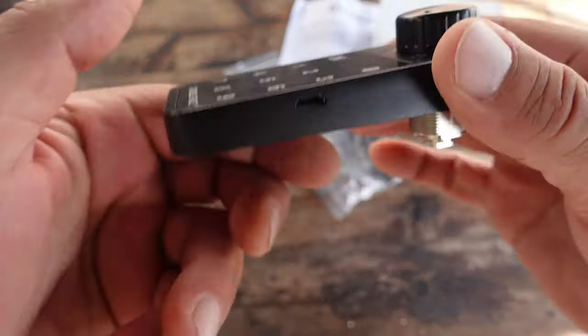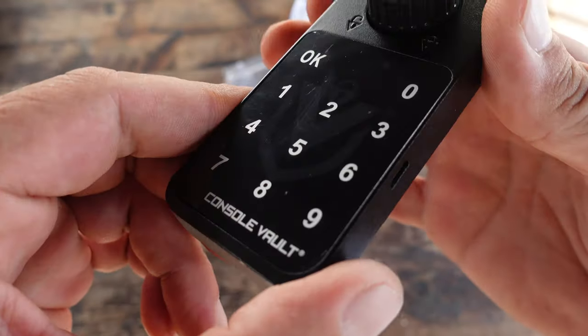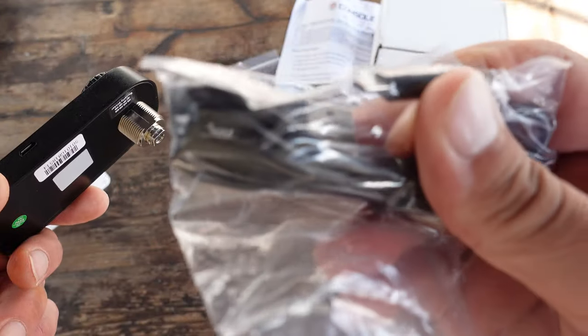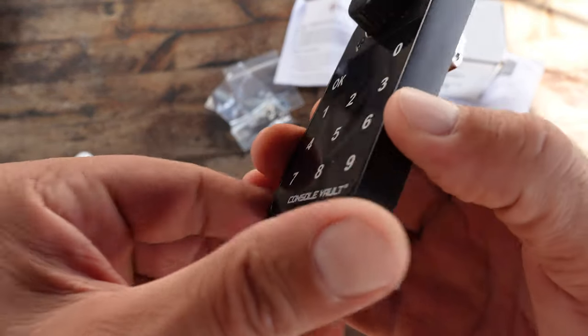This electronic lock has internal batteries, which is excellent. So you don't have to fiddle with changing out batteries — whether they're AA, AAA, or whatever. You can just use the included micro USB cable to charge your battery. I suggest you do that before even beginning the install.